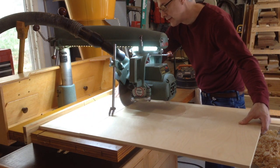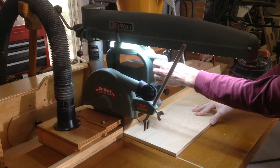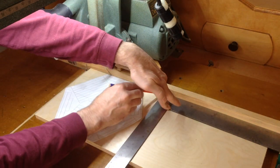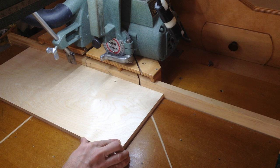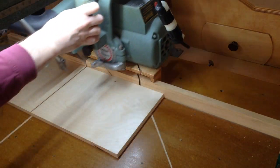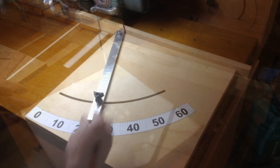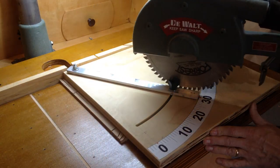I'm making the light panels from half inch baltic birch plywood. Here I'm using my miter gauge as a guide to set an accurate 30 degree angle on my radial arm saw.